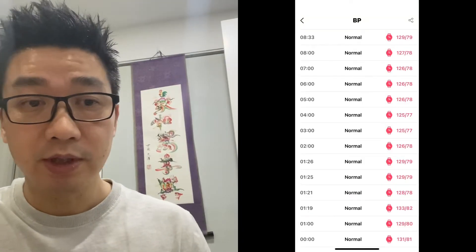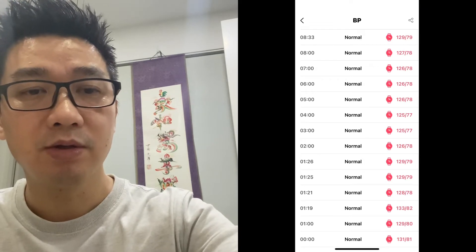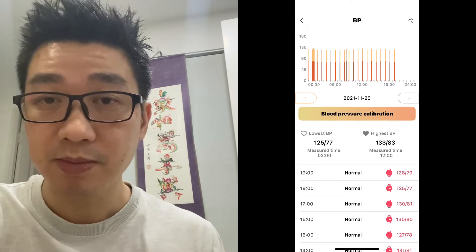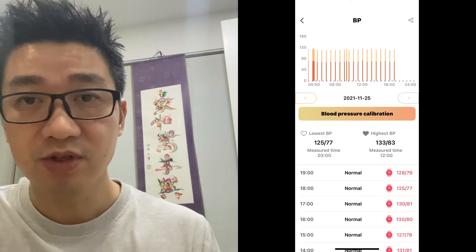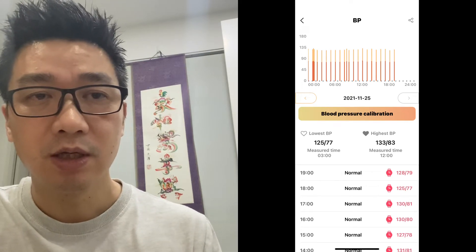Here's what's really good — it's a tracker you wear on your arm. You can sleep with it, you can have it on all day, and it will measure your blood pressure every hour. So you've got blood pressure readings all through the night when you're asleep and all through the day during your activities, so you can see how your blood pressure changes based on particular activities. Here are my readings from one o'clock in the morning all the way to eight o'clock, showing the lowest at three o'clock in the morning and the highest at twelve o'clock.